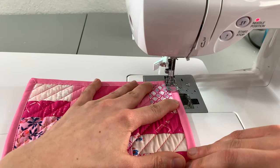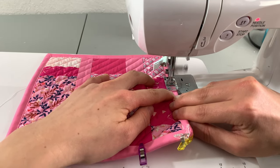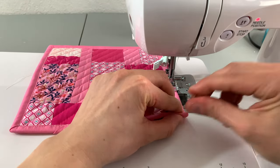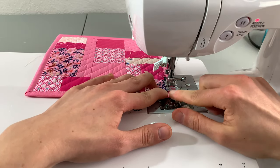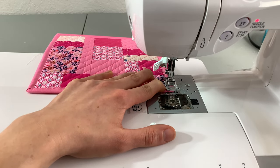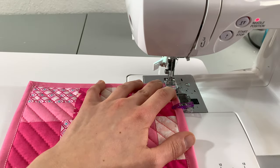With the needle positioned as close to the edge of the binding as possible, stitch around your entire project securing the binding to the top. When you get to a corner, stitch slowly or manually hand crank your stitches to make sure not to go too far past your corner and to capture your mitered corner. With your needle in the down position, lift your presser foot and turn your project, then continue stitching slowly to get your project moving through the machine again.